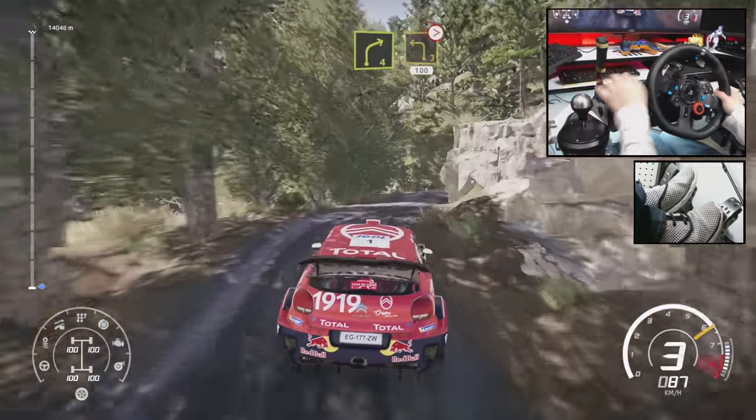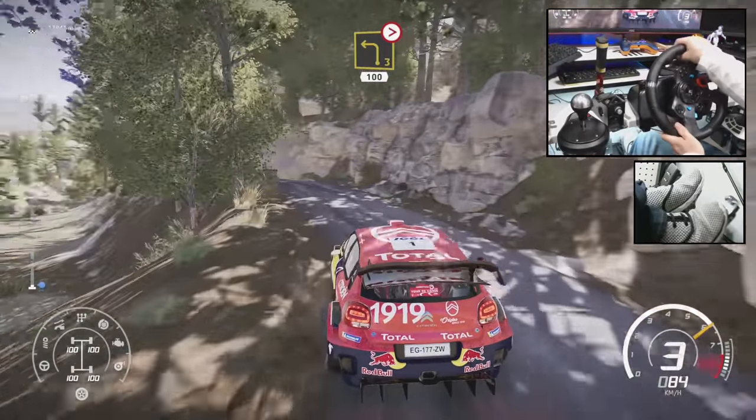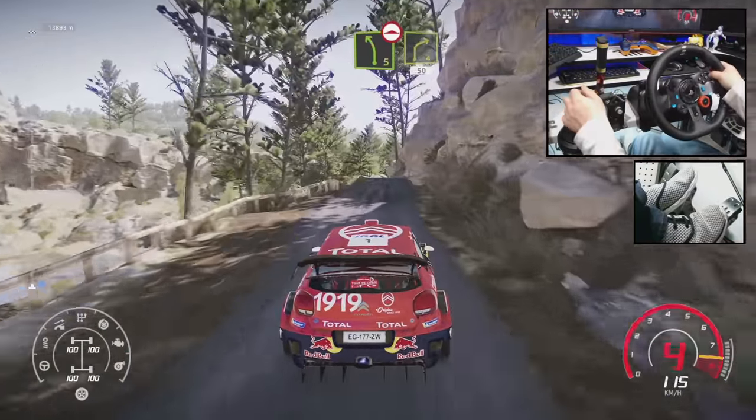20 right, 4 into left 3, long, tightens, 100. And left 5, bumping into right 4, 50.